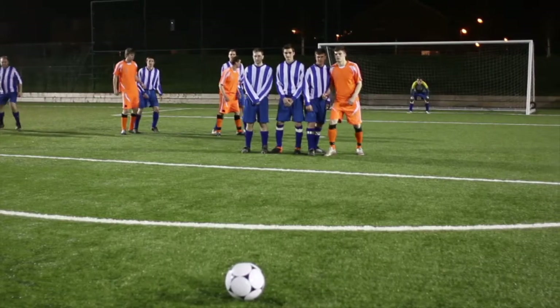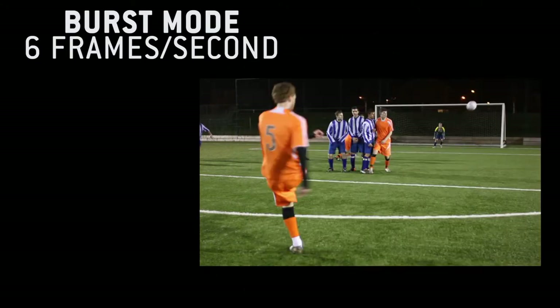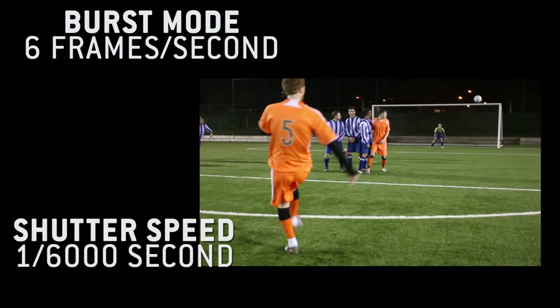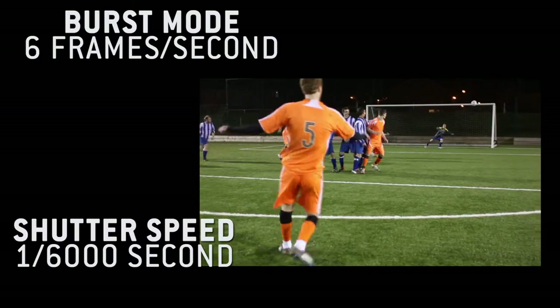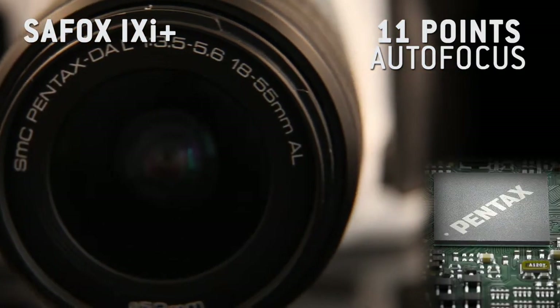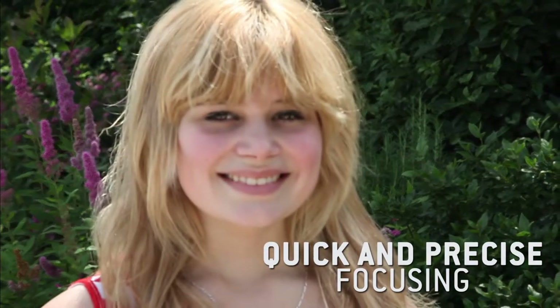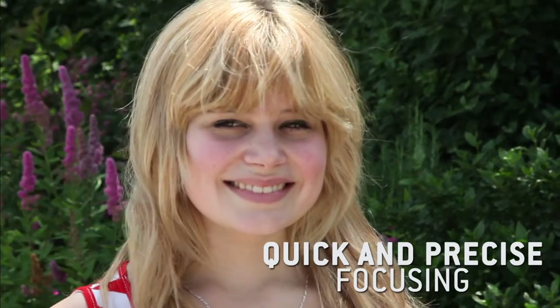Want to capture every movement? With its fast burst mode of 6 frames per second and shutter speed of up to 1/6000th of a second, you can take sport and action photos. Its new SafeFox 9i Plus module combined with an 11-point autofocus ensures quick, precise focusing. Each point can be selected individually.